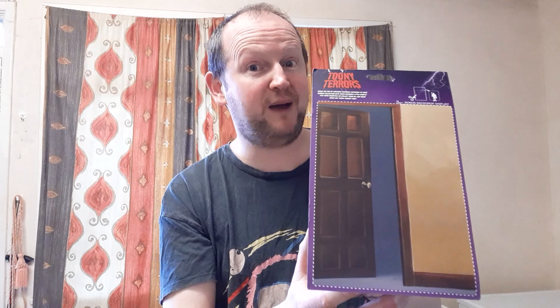This is Neca Toony Terrors' Ghostface figure, and there is a really, really good background — a backdrop for Ghostface. I'm gonna open up this beauty and we're gonna see what it's like. Trust me, I think I'm gonna love this one.